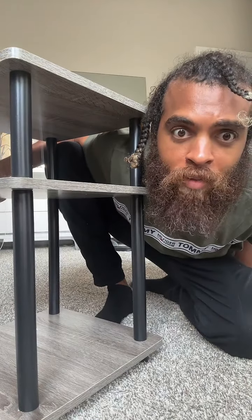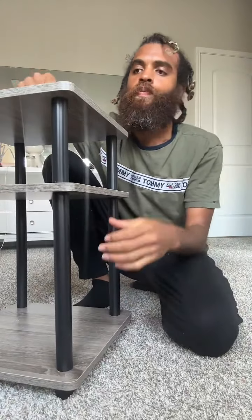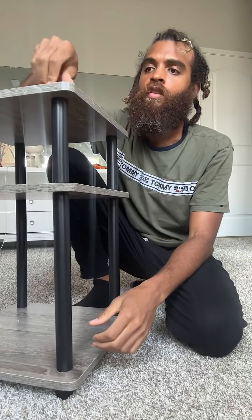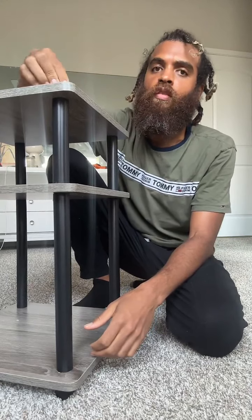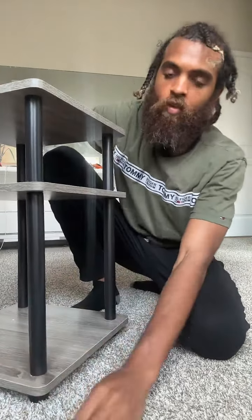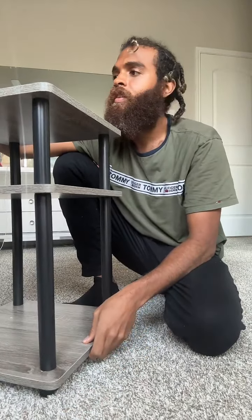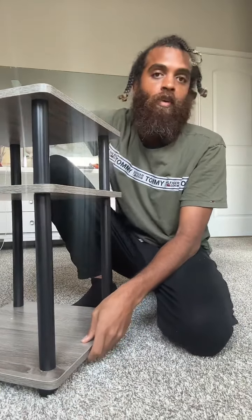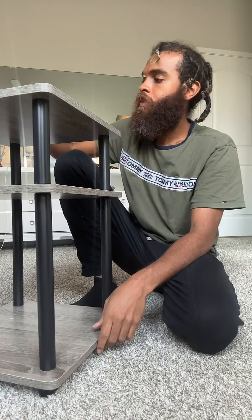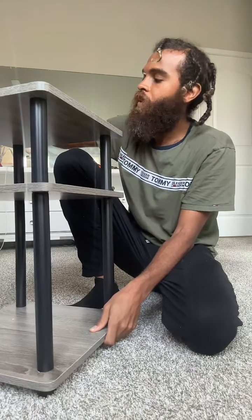Someone says the legs are crooked — please no, it looks fine. What's the table going to be used for? It's going to be in one of our powder rooms, just a little table on the side to put small stuff on — little towels, toiletries, nothing heavy. The table's fine. We have one more to put together after this, so be ready for that. Table is complete once I screw this last part in.